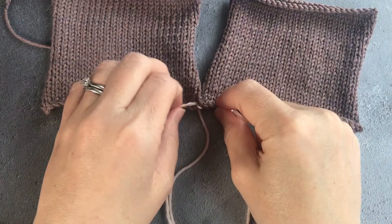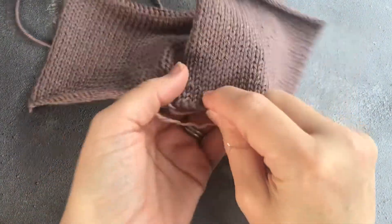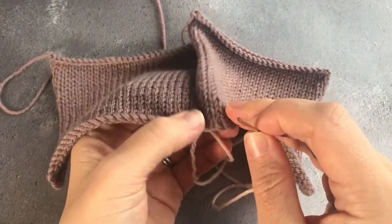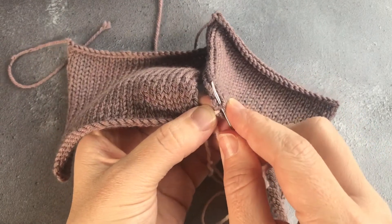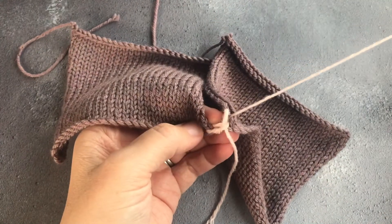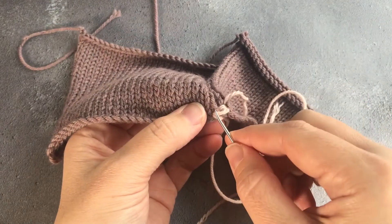It's worth noting here that mattress stitch is done with the right sides of the work facing you, which makes it a lot easier than doing it from the wrong side because you can see exactly where you are with the work. Once you have secured them, the next thing you're doing is on the right hand side of the work — you are looking for the first ladder, the ladder between where you brought your yarn through and the hole next to it.